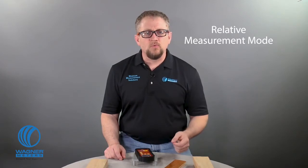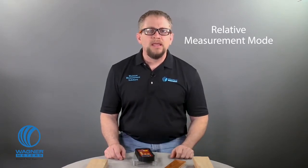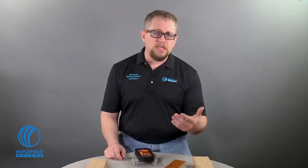Relative measurement mode is for when you want to measure non-wood materials such as drywall and engineered flooring. Meter calibration mode is something we'll cover in a minute. Lastly, the up and down button acts as your toggle to increase or decrease values according to the mode you are in.